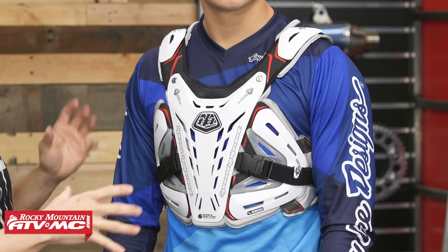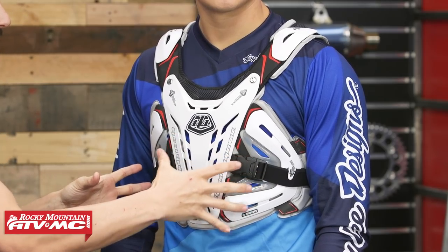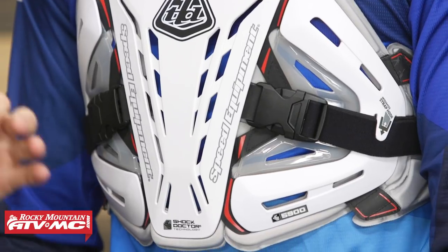Third up we have the 5900 coming from Troy Lee Designs. This is one I wear personally — I'm a big fan of this roost deflector. Daniel fits a size large and that is what he is wearing. What I like so much about this roost deflector is the fitment and how low profile it is. Comparing to the Blockade from MSR, it's about the same coverage front and back, but in the front rather than one solid piece of hard plastic they've broken it up into sections. Those side pieces being separate from the main front piece help it wrap around and fit the contour of the rider's body. The price point on this is right about $175.